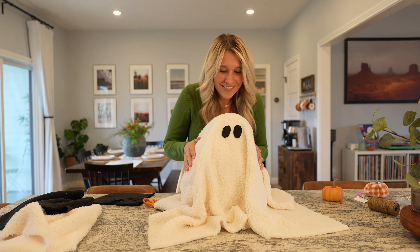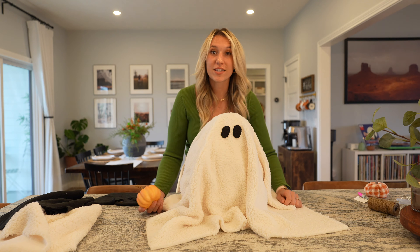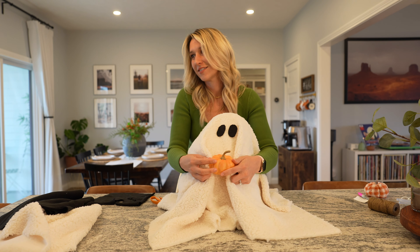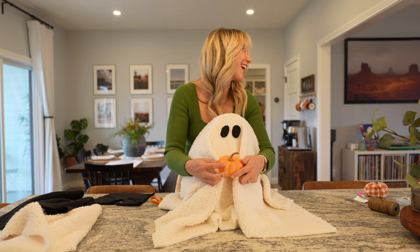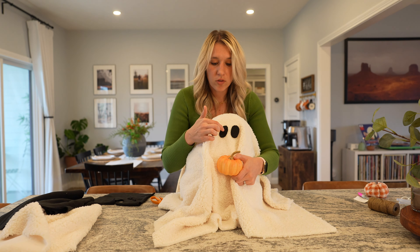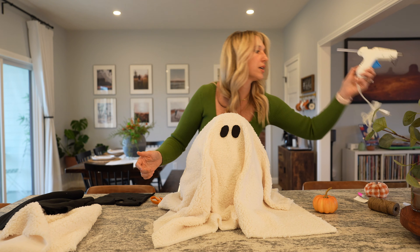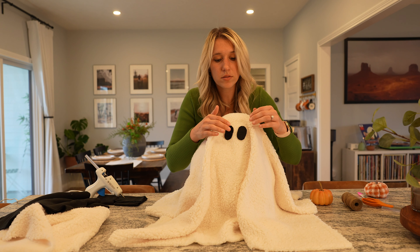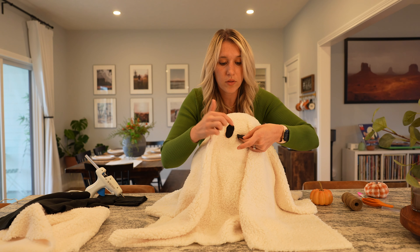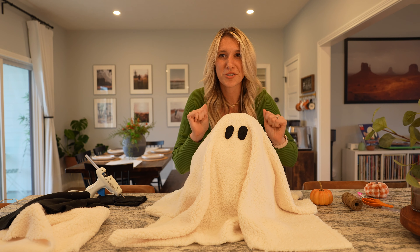Oh my gosh, you are so cute! This is so easy. You could sew these on, you could tape them on, super glue them on — I am going to be using my glue gun. All I'll do is pull these off, put a little hot glue there, and then stick them on. I'm going to turn this around so I can actually see what I'm doing.